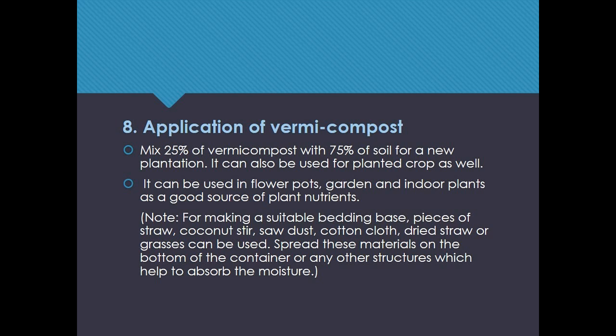Step 8: Application of vermicompost. Mix 25% of vermicompost with 75% of soil for a new plantation. It can also be used for planted crops. It can be used in flower pots, gardens, and for indoor plants as a good source of plant nutrients.